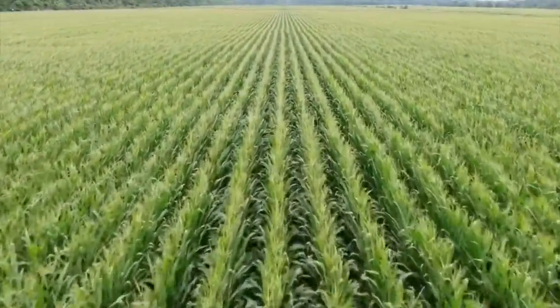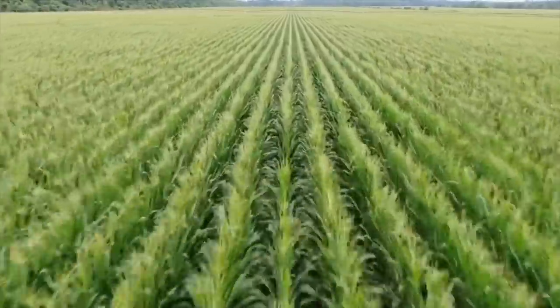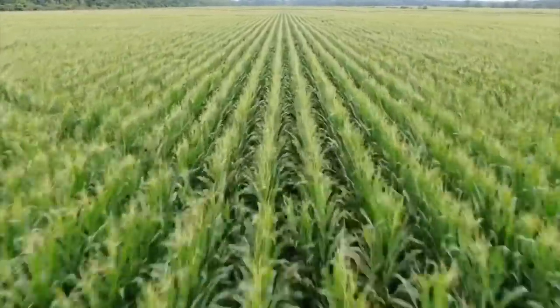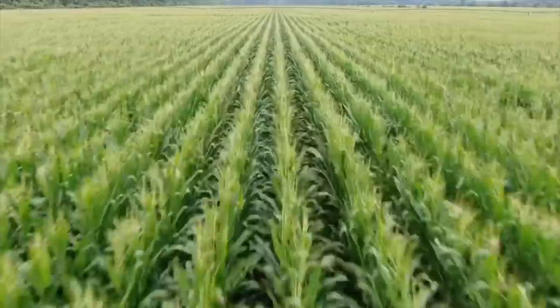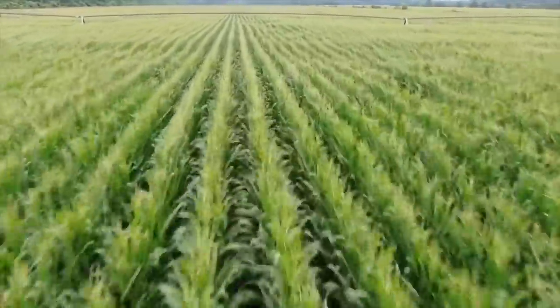All right, let's take a ride over this cornfield. There's an irrigation pivot right up here in front of me. I already checked it to make sure I could clear it. Hopefully it'll still clear it because I am running wide open at it right now.